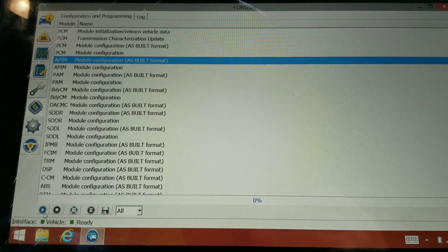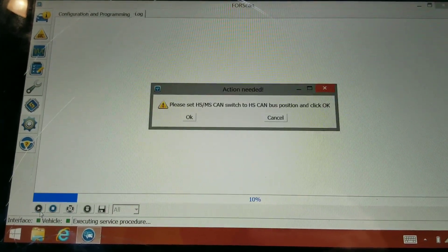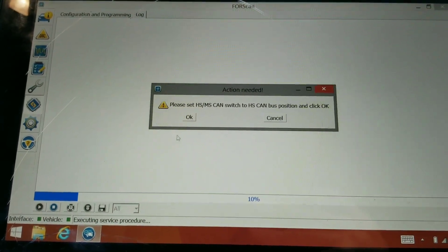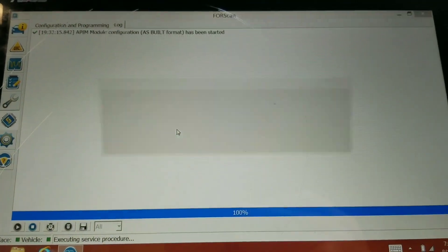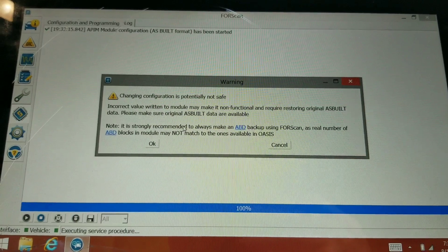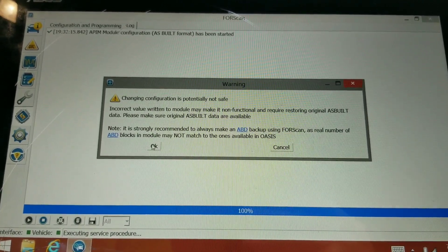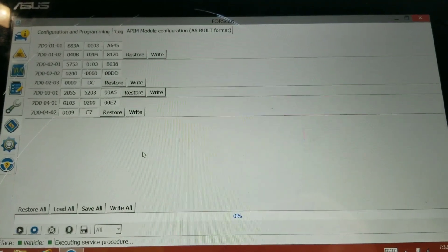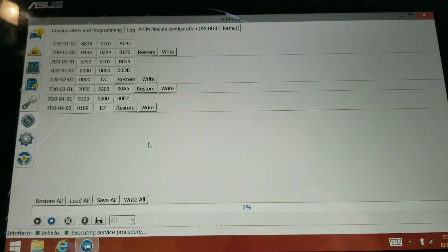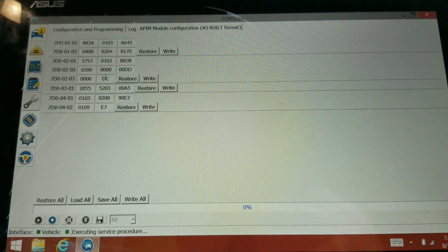We go to As Built and click Play on the bottom to run the service. We'll need to flip the switch again — depending on which module you're in it goes H or M. Read your warnings. We're going to be working on parameter 7D0-201.